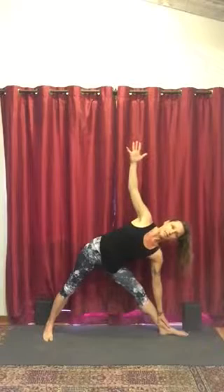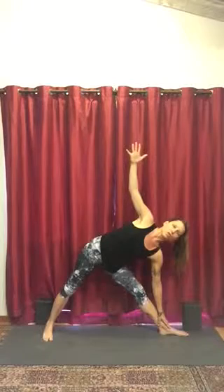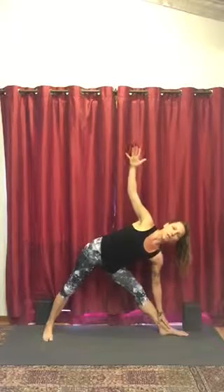To come up and out of this, inhale, ground through the back foot and the back leg and use your core — engage your pelvic floor to draw yourself upright. Exhale, release the arms, turn the toe forward. And we'll repeat this on the other side.